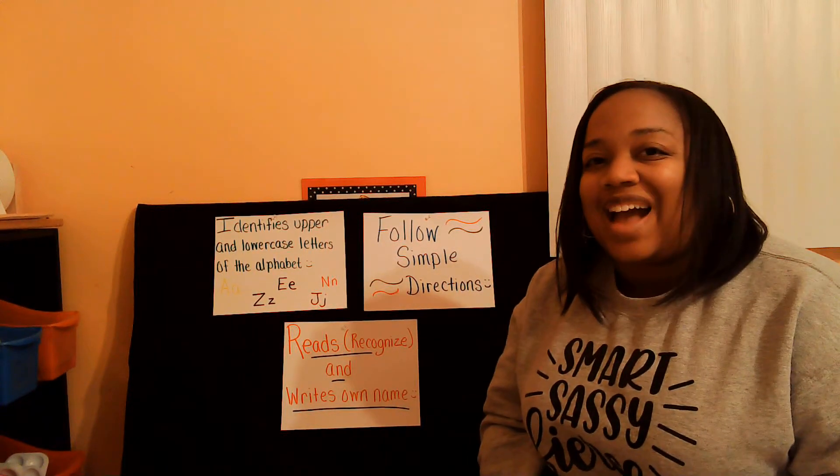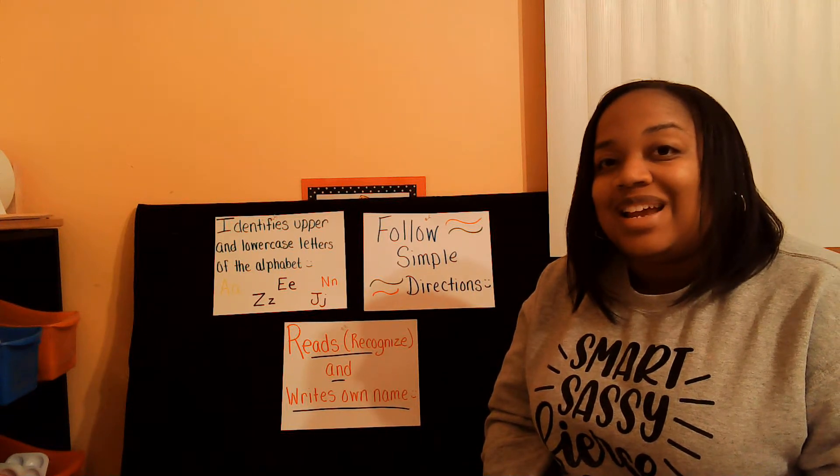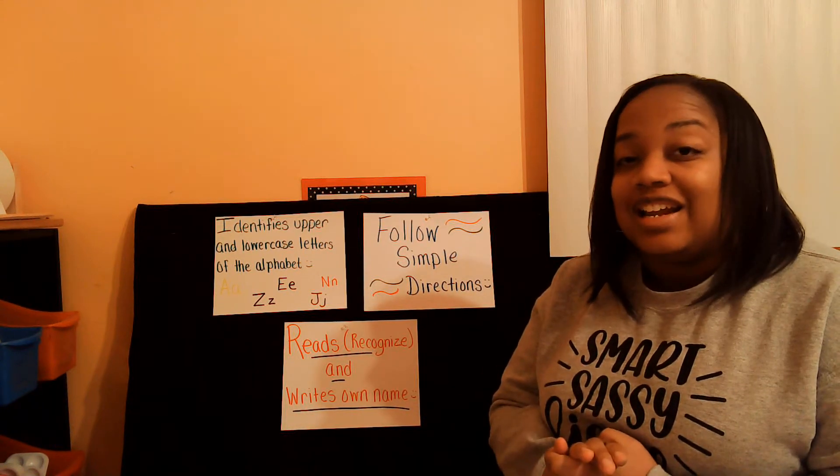Hey, hey friends! Welcome back to another show. I'm super excited that you're tuning in with me today because guess what? We're going to do another fun activity! So, let's go ahead and get started.